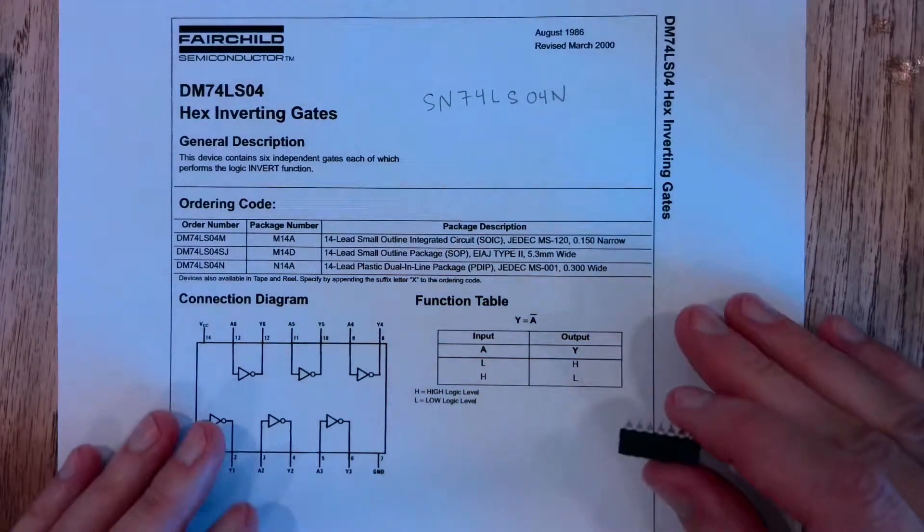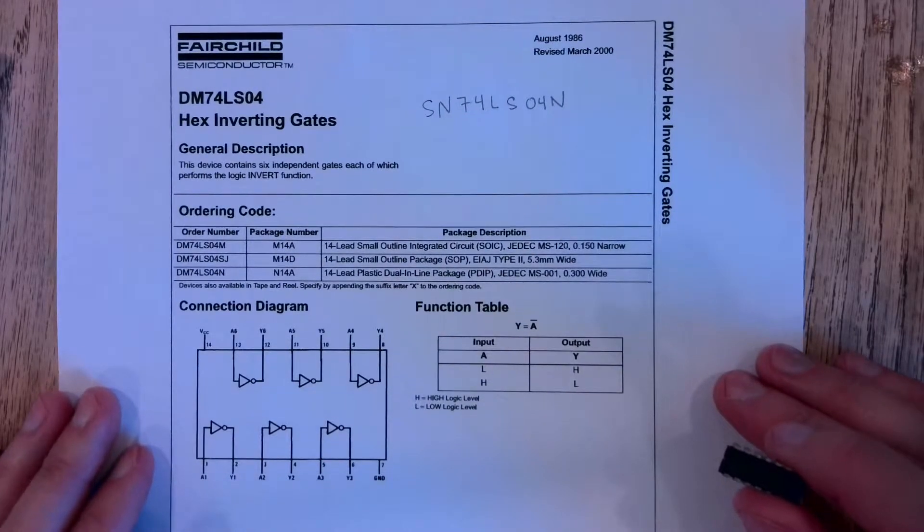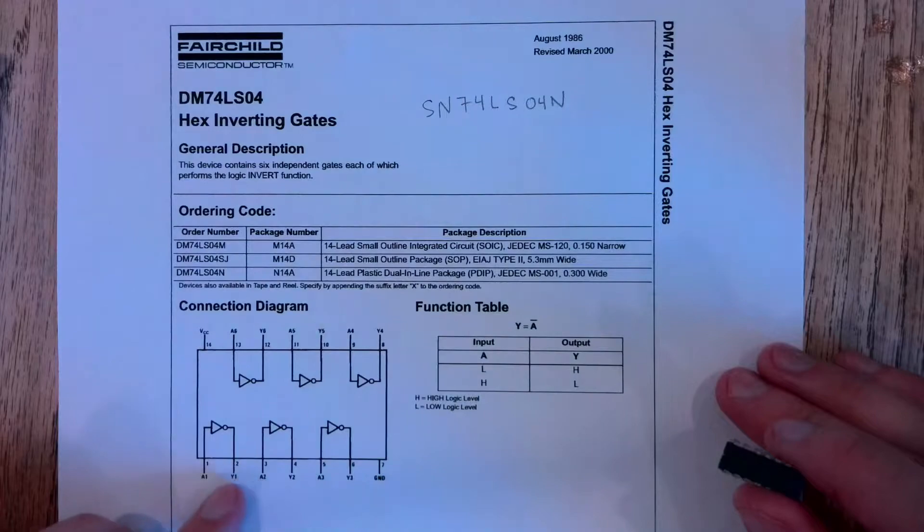I wanted to show you how to put this onto the breadboard. Here I have the data sheet — the spec sheet — just the top page that shows the pinout diagram.